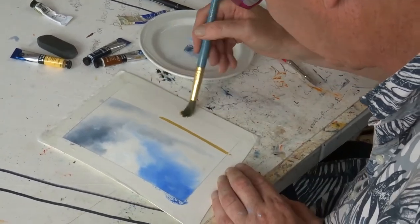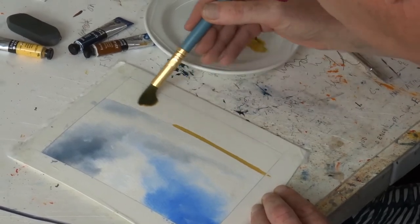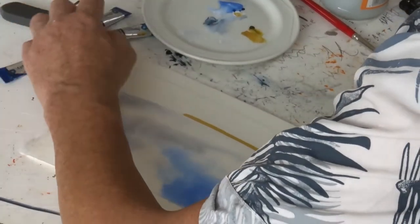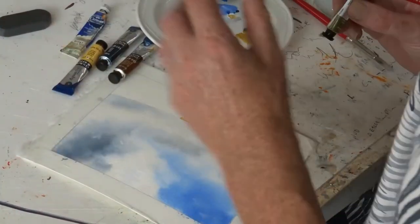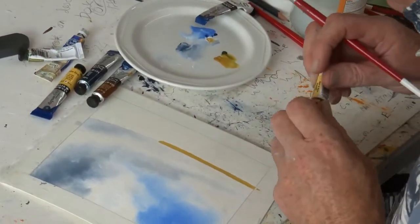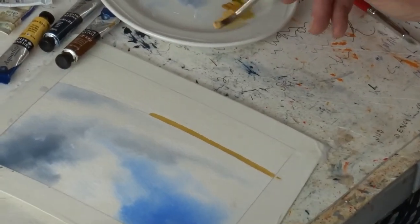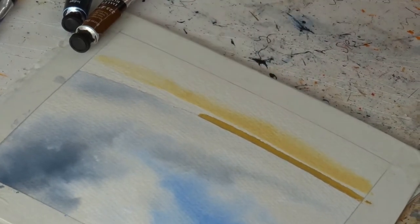Here we go, just not quite as much water as I did up here because I'm going to go straight in with my other colors. If you're wondering about what colors I'm using and what type of paints I'm using, there is a link below where I explain all that — you can log on if you want and have a look at my courses. I've got a nice light one there and I'm working sideways because I like the movement of the brush.